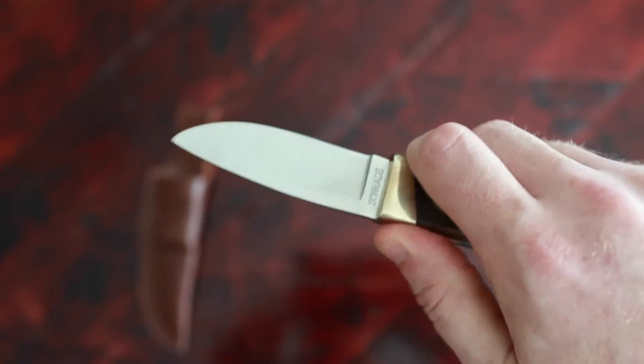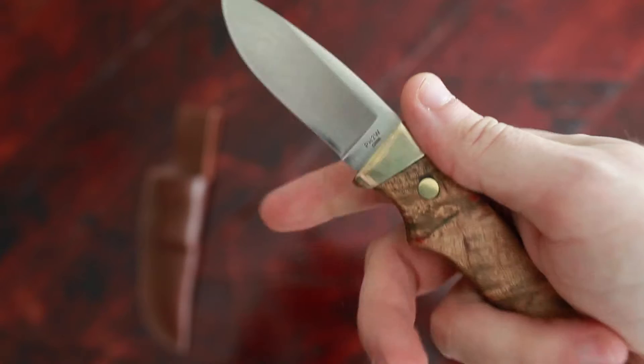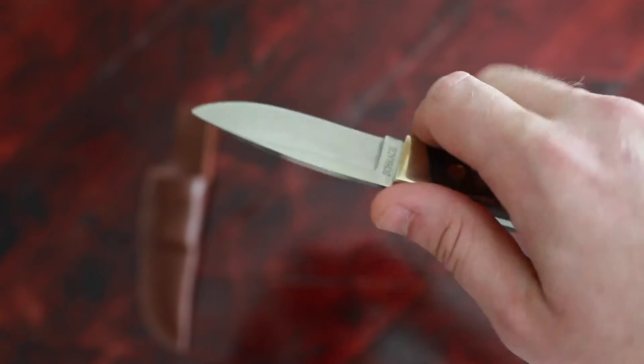I don't have the biggest hand, so it feels pretty comfortable in my hands here. It has a little finger groove here.